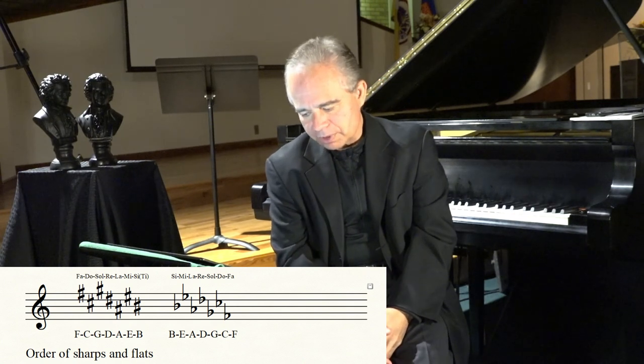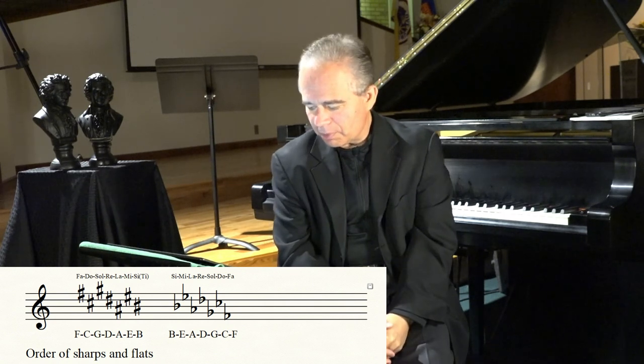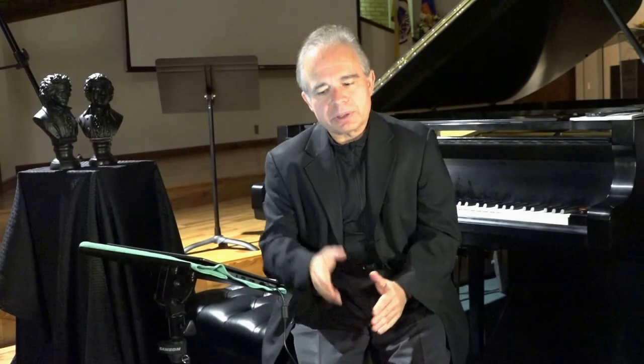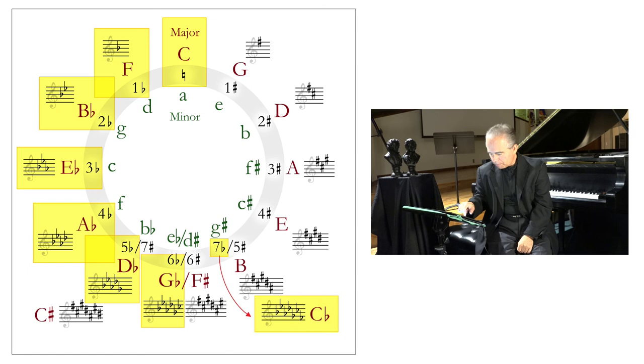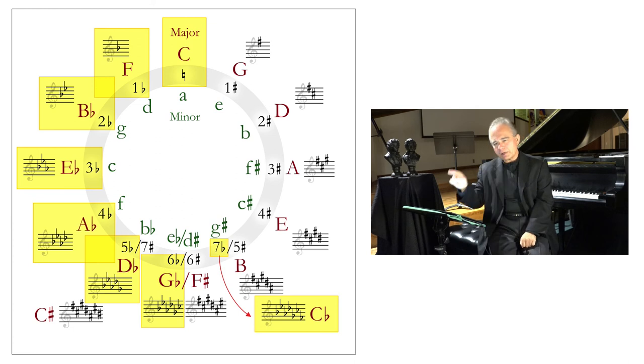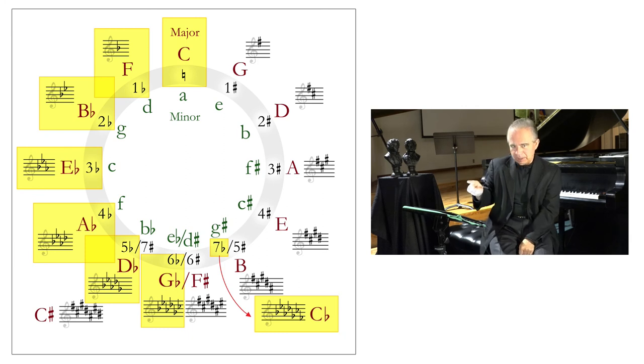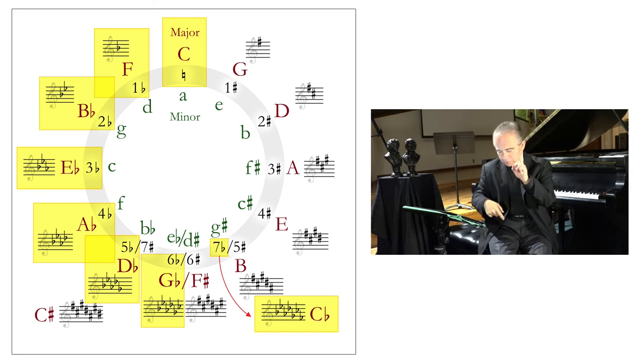Please learn solfege — it is so important and so much easier. Now let's talk about dominant and subdominant keys. If you are going clockwise on the circle of fifths from any point, you're moving to the dominant key. If you go counterclockwise, you're moving to the subdominant key. I want you to really remember this.